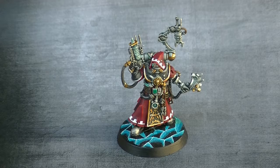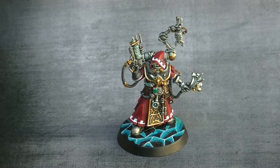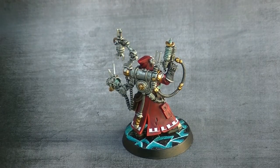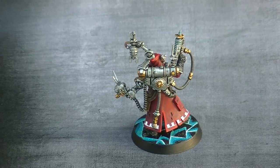I painted him in the classical colors — this red cloth with white decoration that is typical from the Mechanicum. And then I played with the metallics to do the backpack and other details on the miniature. It's really an interesting miniature to paint, not that difficult, and it's a very nice miniature that is a push-fit miniature as well from the Blackstone Fortress Escalation.